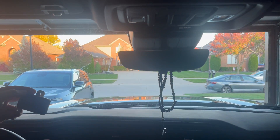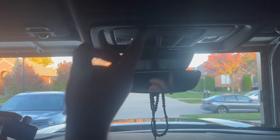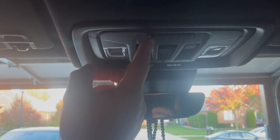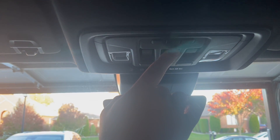All right guys, hopefully you're going to find this video helpful. We're going to try to program our remote garage door opener. We've got three buttons over here, and you're going to choose which one you want to use. There is a little light underneath here.